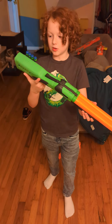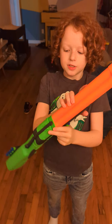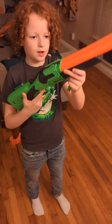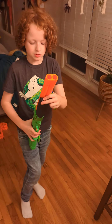Hello everybody, in today's short we are going to be doing a review on the Adventure Force Double Fire. This is basically a break-action shotgun. If you pull soft it'll shoot one at a time, and if you pull hard it'll shoot two at a time.